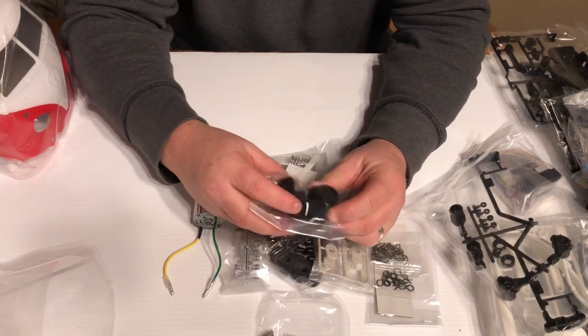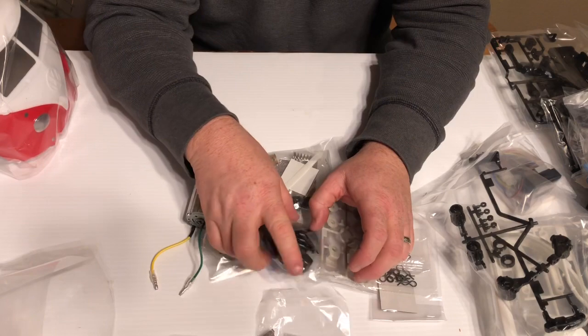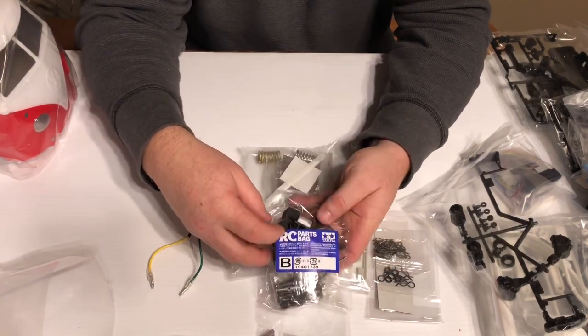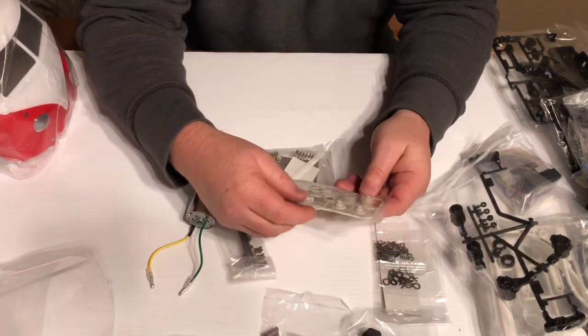Here are all the gears — the plastic gears. I do know there are some hop-up parts already available for this kit because it uses the M06 chassis. And here's RC parts bag B, so we're going to leave that alone for now.